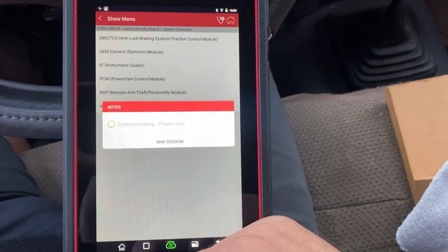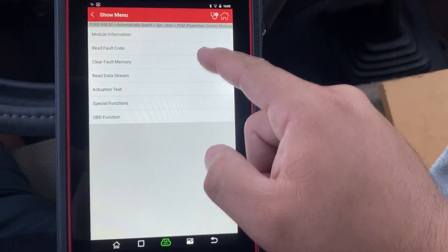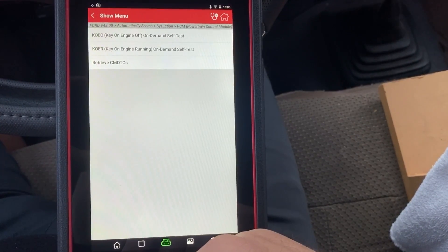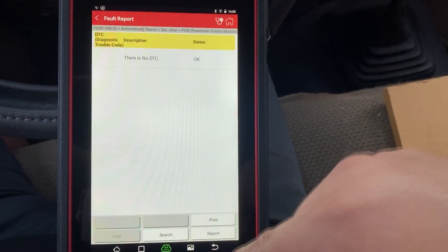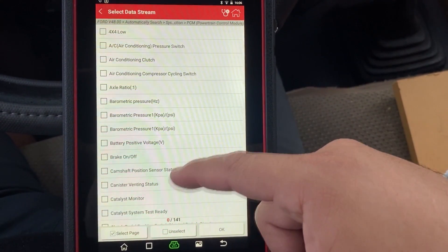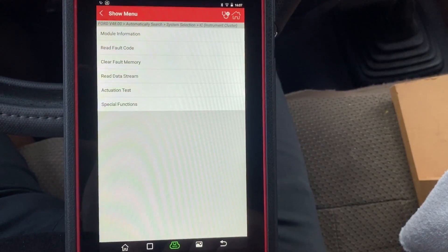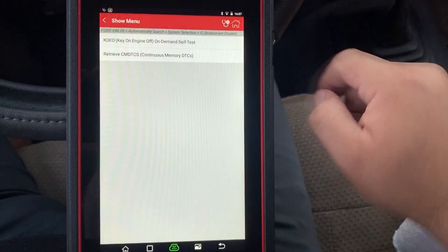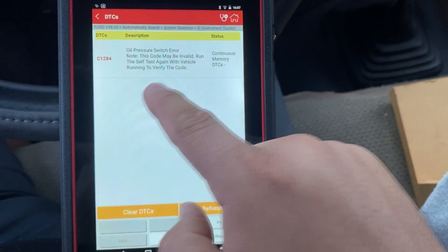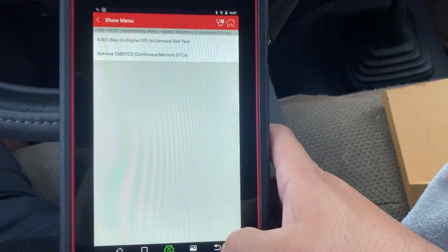I try the GEM module one more time, and again it's not responding. I back out and try the PCM — and we have communication there. Reading fault codes from the PCM shows no DTCs. I also try the instrument cluster — it communicates and shows fault code C1284 for the oil pressure switch, but that doesn't seem related to our wiper issue. The bottom line: our wipers are not working and we have no communication with the GEM module.